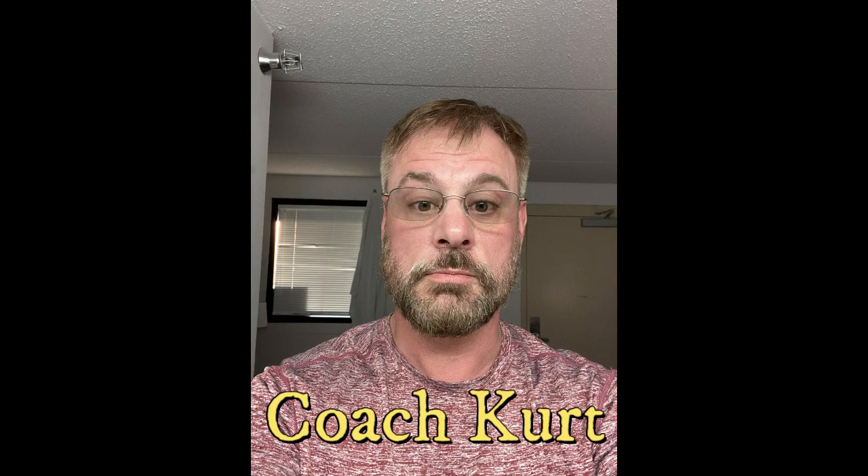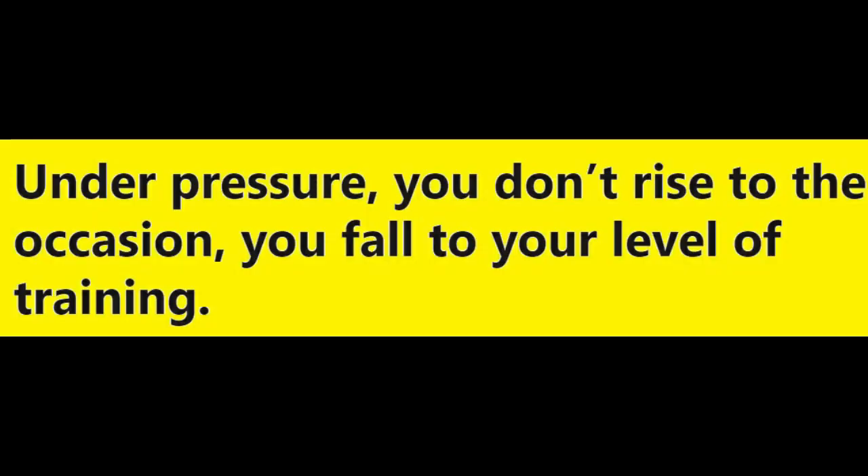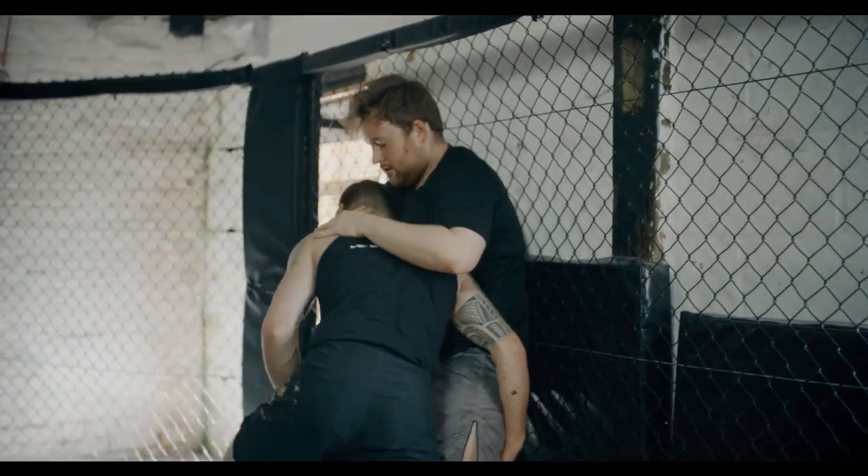Coach Kurt here. This video is going to cover how you can use modern training methods such as MMA-type style methods of training and use that to improve your traditional martial arts training. First, we have to examine the big difference between how modern martial arts trains versus your traditional styles.